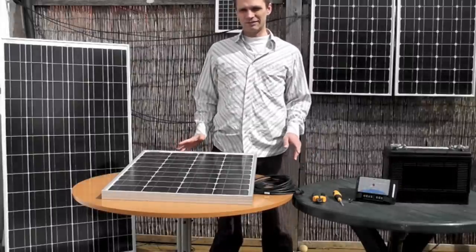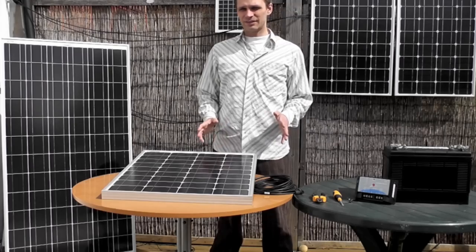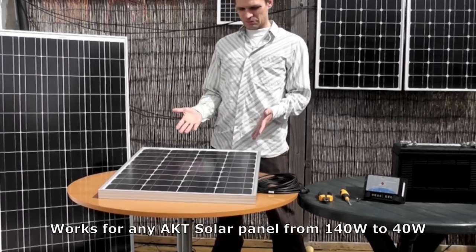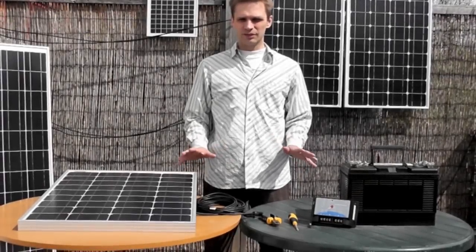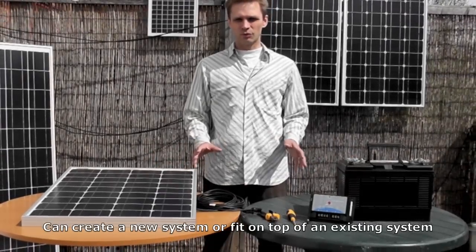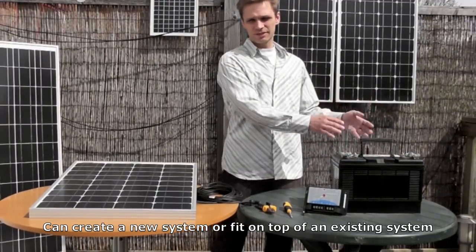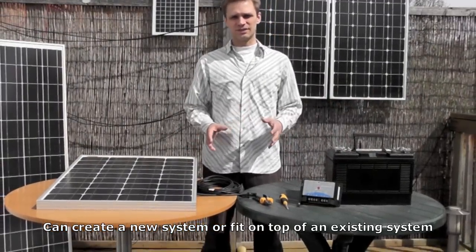Today I'm going to show you how to wire up an AKT solar panel to a battery. This is going to work for any type of AKT solar panel from the 140 watt to the 40 watt. What I'm going to show you will work either to create a completely new system, or if you have an existing system with your battery connected to your other electrics, then this will simply fit on top of that system and provide extra charge for that system.